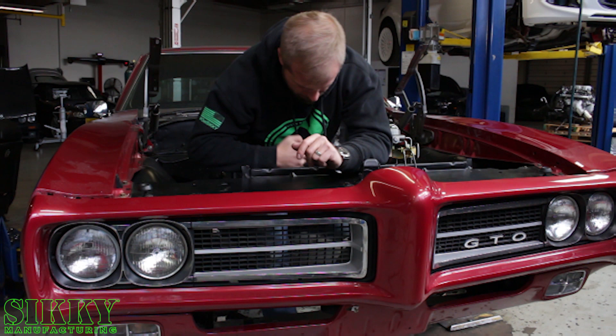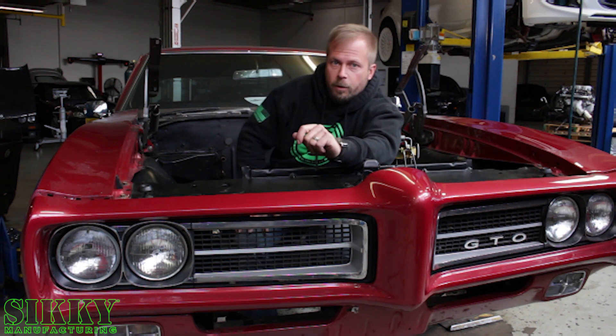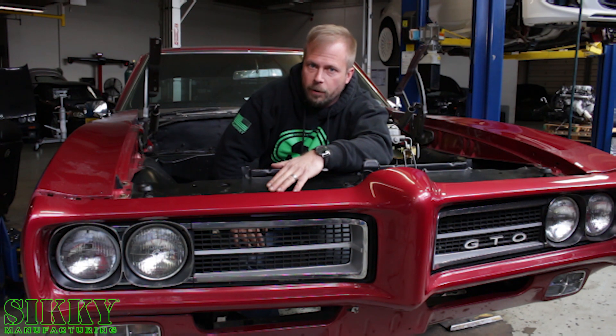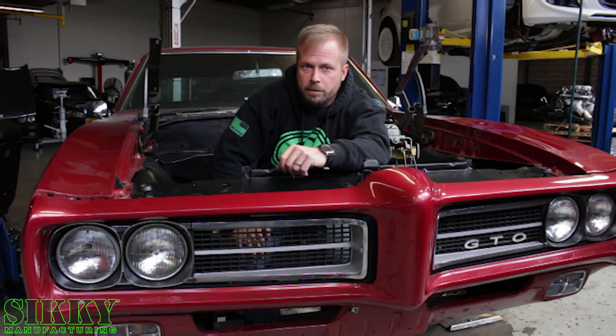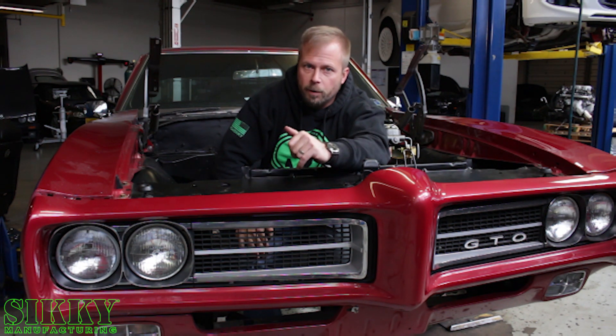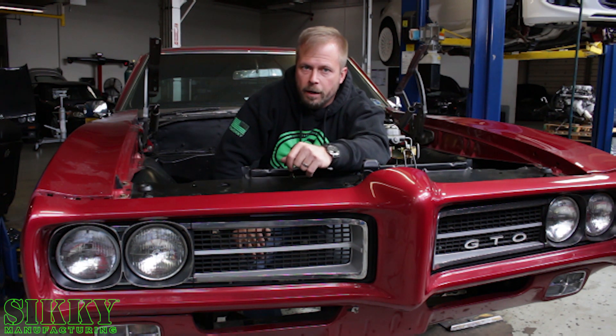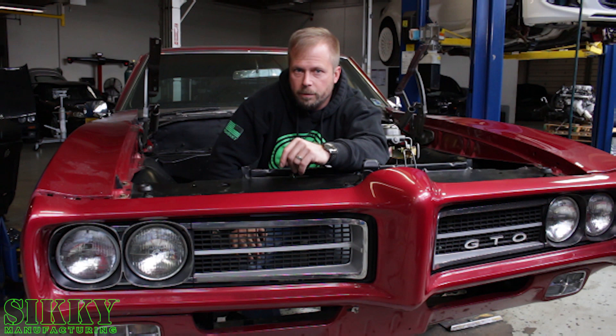Hey guys, James from Sikki Manufacturing. On this episode, we're going to dive into the design of the motor mount kit that we're putting in this 69 GTO. We're going to show you some behind the scenes of how we scan in an engine compartment and the tunnel and all the factory mount locations and holes and then design our mount system in CAD.